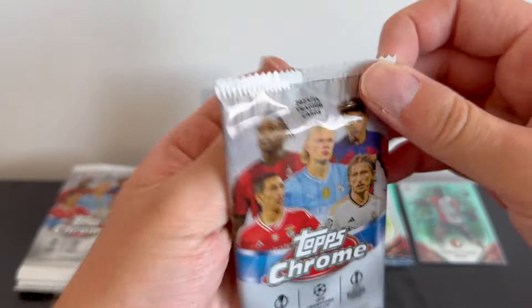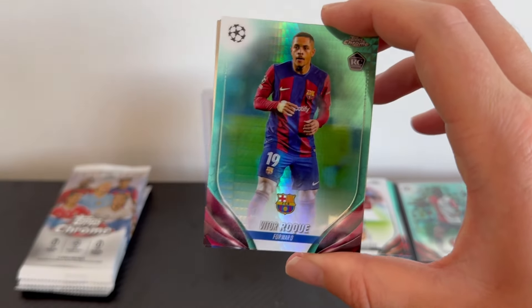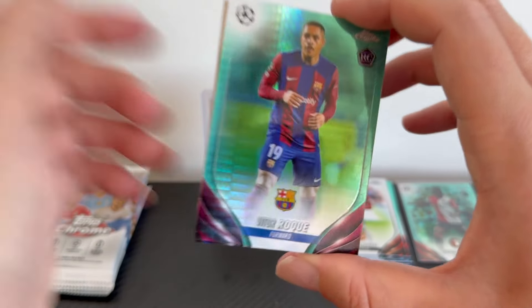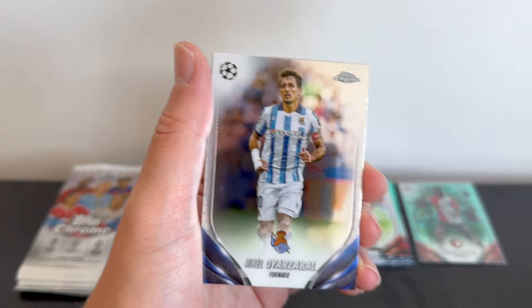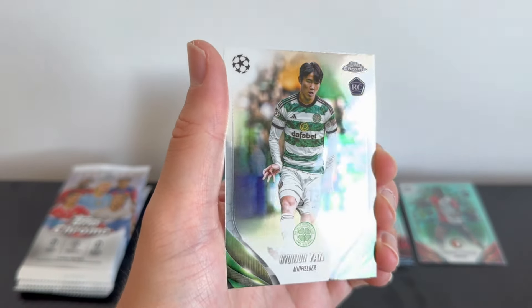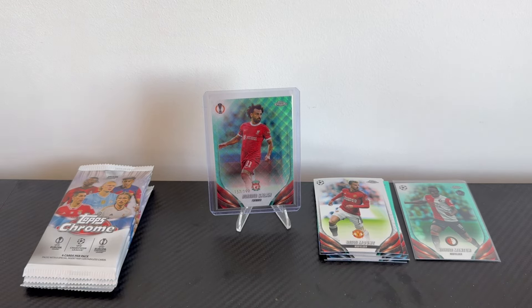We've already seen two aquas in the first couple of packs with two more to go. Another rookie — Vita Roque, the striker at Barcelona who's struggled for game time but looks like he could be a beast. A very nice rookie. We also have Mika Gotts, Oyarzabal of Real Sociedad, Giovanni Reyna, and Hyunjin Yang of Celtic. We'll sleeve the Vita Roque rookie — taking that little win.